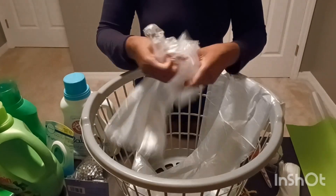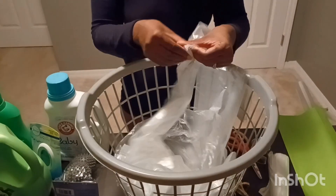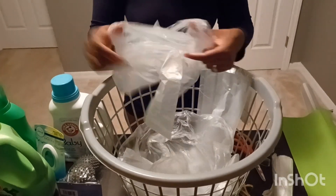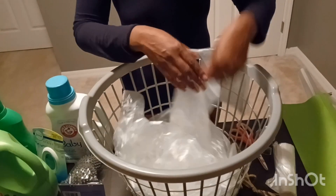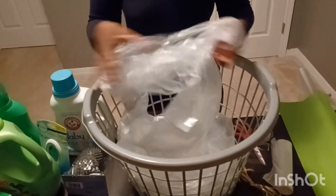I hope you guys are doing awesome today. Leave a comment, let me know — are you done with your Christmas shopping? How's everything going? I'm pretty much done and I'm just looking forward to spending the holidays with my family, having a good time and eating.